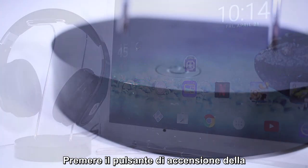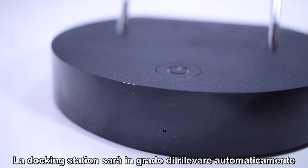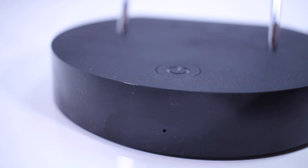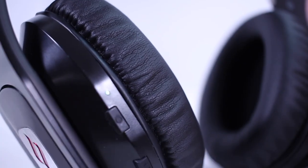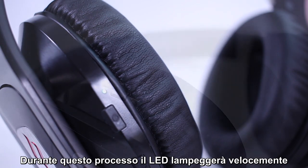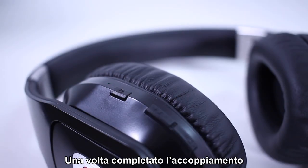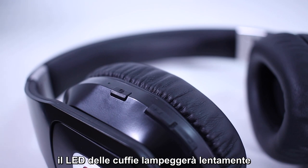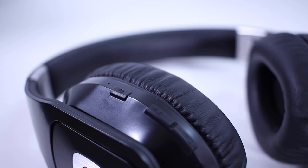Press the power button on the docking station for one second. The docking station will automatically discover and pair with the wireless headphones after the headphones power up. Power on the wireless headphones. The headphones will search for the docking station and try to pair with it. During the pairing process, the LED blinks rapidly. Once pairing is complete, the headphone LED blinks slowly. Please disconnect the headphones from other devices before attempting to pair the headphones and docking station.